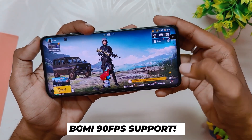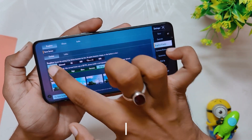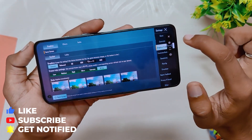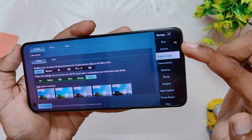Talking about gaming, you get full 90 fps support in BGMI. As you can see in the BGMI settings, you have the option to select 90 fps and you can play on 90 fps as well. The gaming performance looks very good initially — comment down if you want me to make a full gaming review of this ROM.